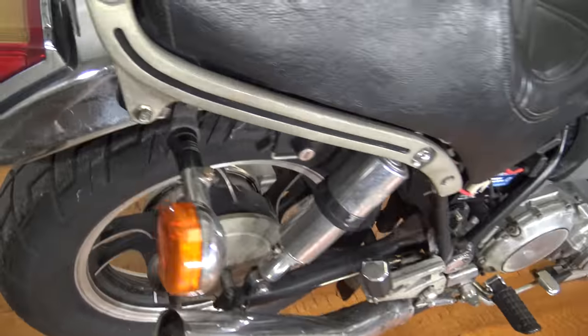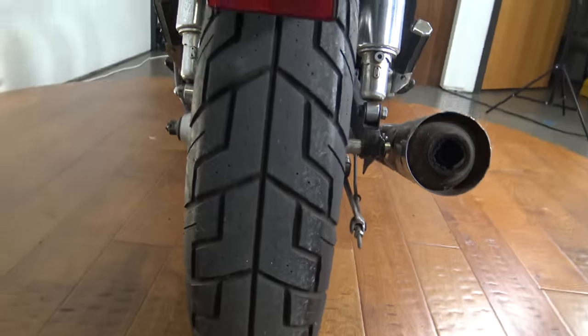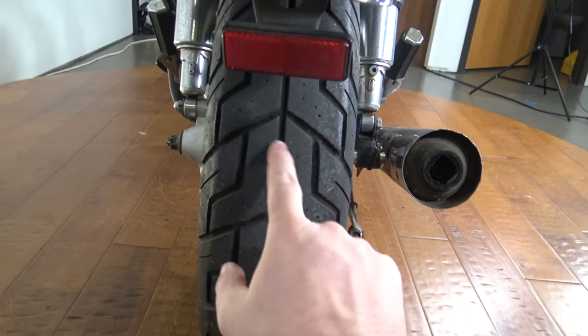It's mechanically fine, it runs good, it would be a great first bike, great commuter bike, but I'm going to point out some of the flaws and some of the good things. Starting out on a good note.